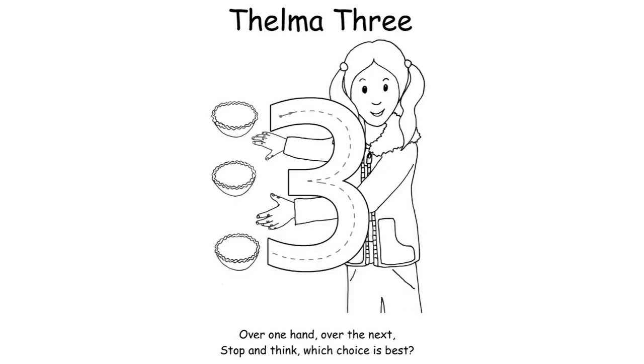For Thelma Three: 'Over one hand and over the next, stop and think which choice is best.' For speed, you may want to just concentrate on the first part of the rhyme that tells your child how to form the three. The 'stop and think which choice is best' part refers to Thelma Three being a little bit of a thief in her TenTown story, so she has to think about whether it's the right thing to do to steal.